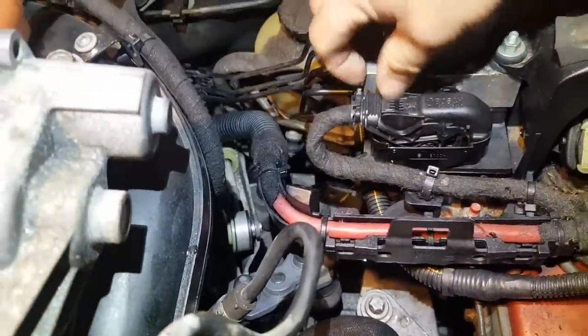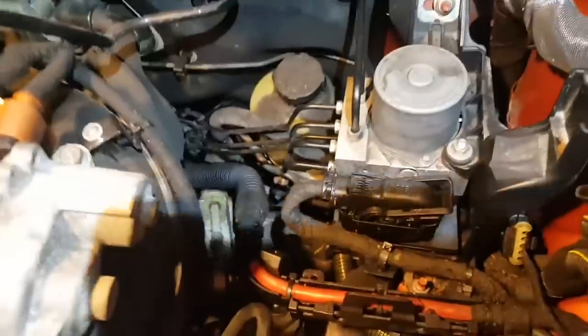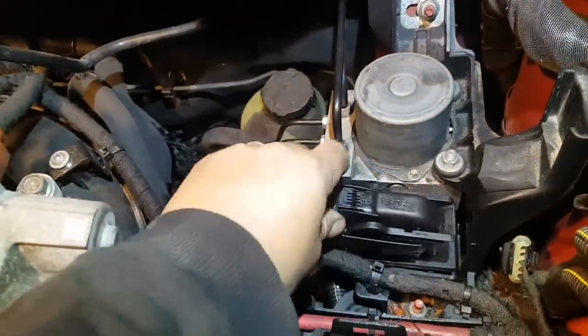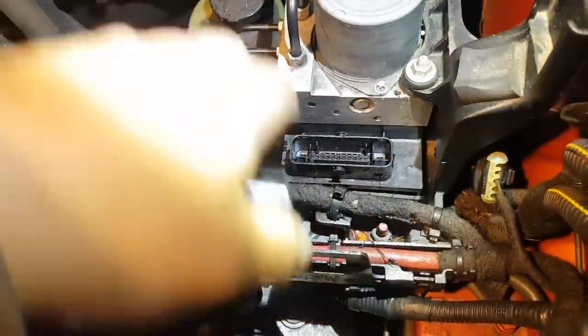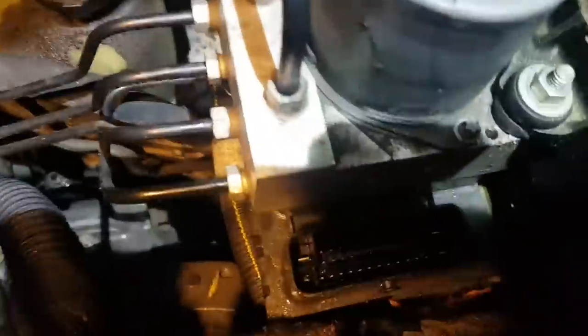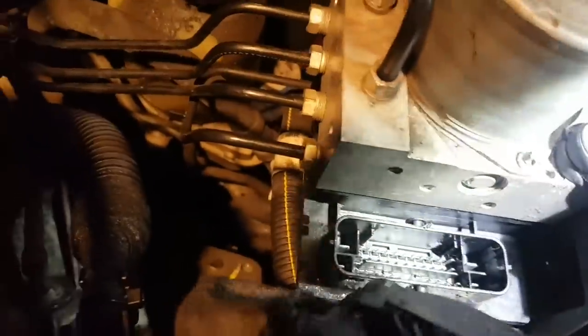Let's open this thing and see how it is inside. Yeah, completely full of water — Jesus. Completely full of water. Sorry guys, can't really see it but it is full of water.